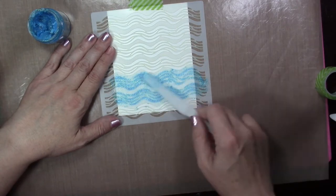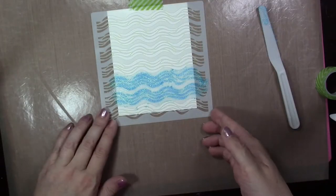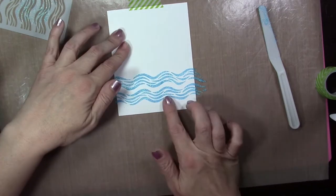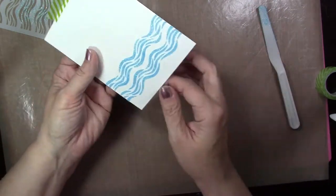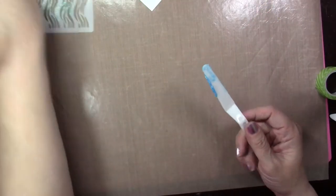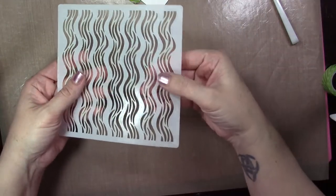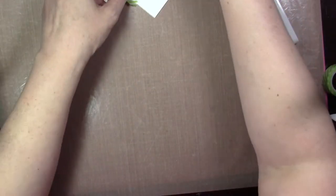You would do the same exact way with embossing paste — just spreading it out. Make sure you clean your stencil and your tool immediately after using this stuff. It dries very hard and doesn't always come off. Just set that piece aside, let it dry, and then continue making your card. It does leave a little bit of residue on your stencil if you use the glimmer paste, but it doesn't affect the stencil.